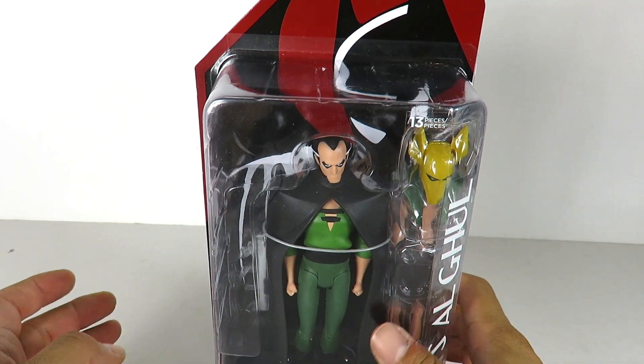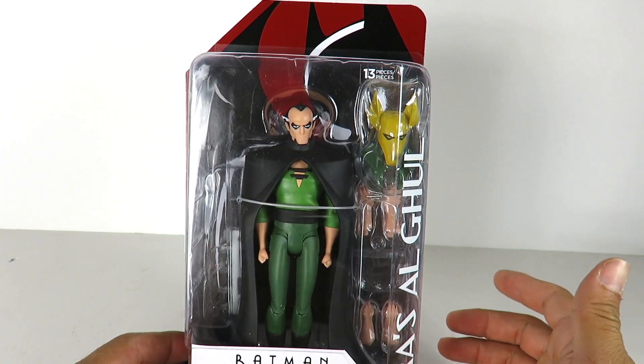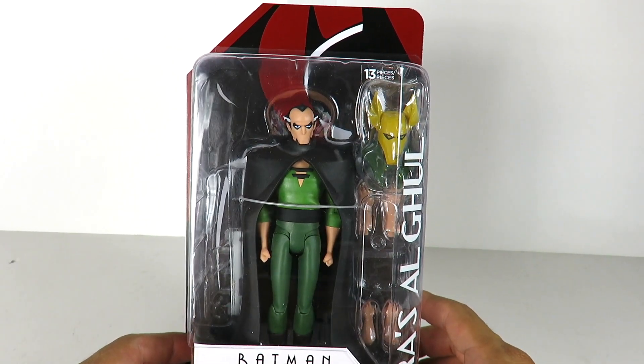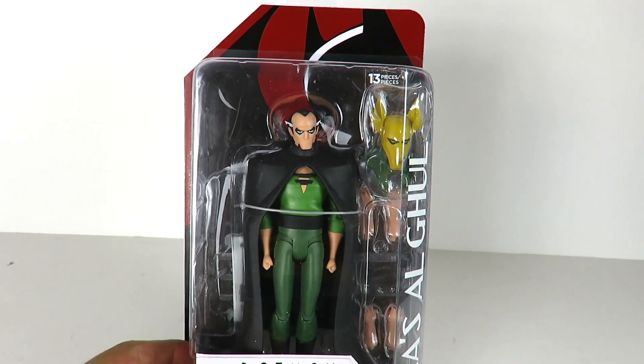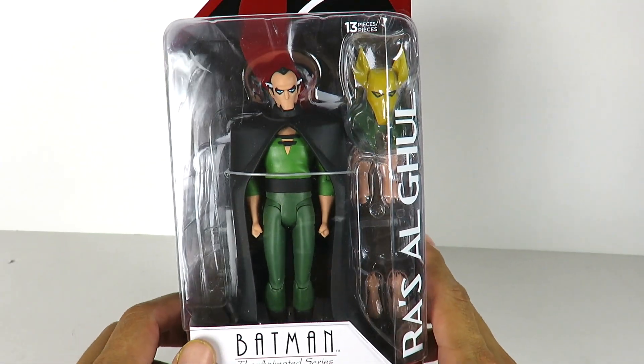Hey, what's up guys. I'm back with another figure review and I'm a little late on reviewing this guy. Got this about a week ago, and today we're going to be taking a look at Batman the Animated Series from DC Collectibles — Ra's Al Ghul, however you want to say it.